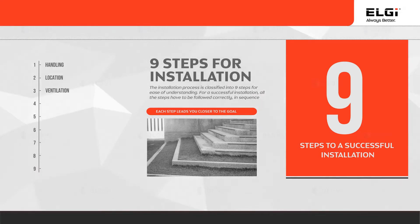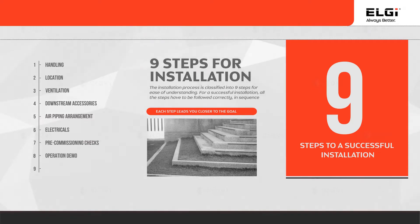The 9 steps are: Handling, Location, Ventilation, Downstream Accessories, Air Piping Arrangement, Electricals, Pre-commissioning Checks, Operation Demo, and Sign Off and Handing Over Process.